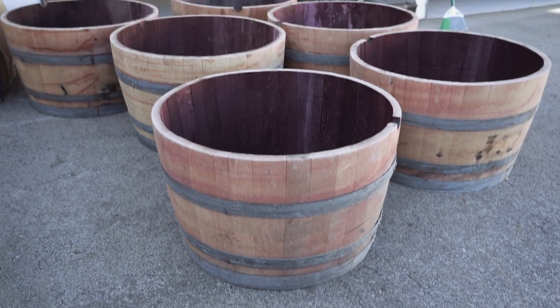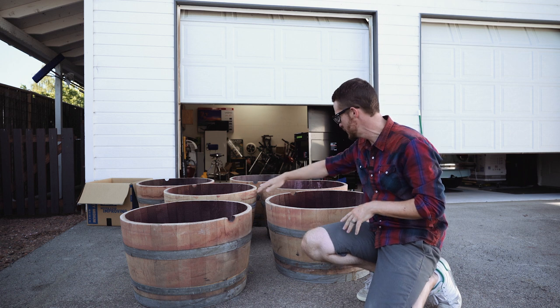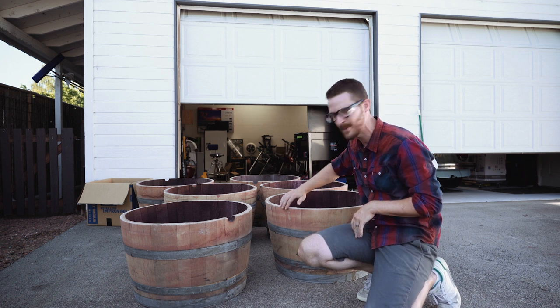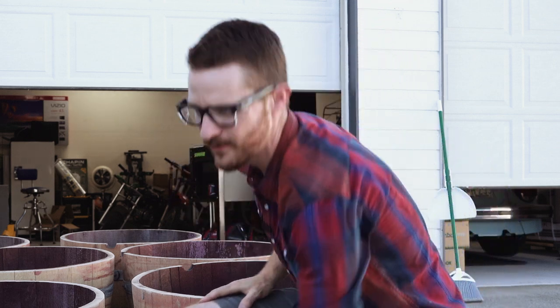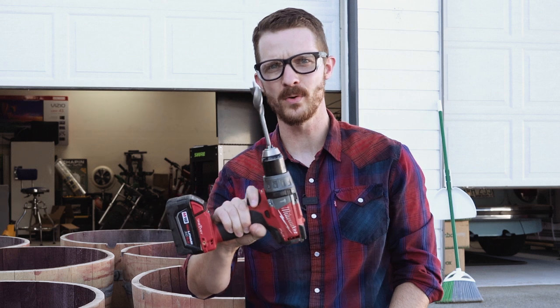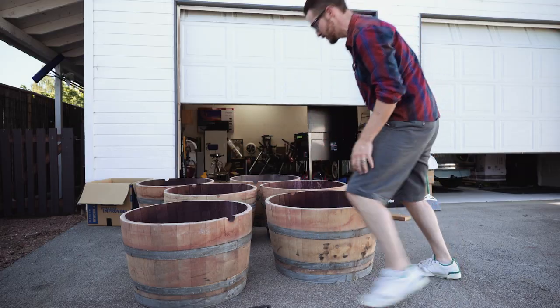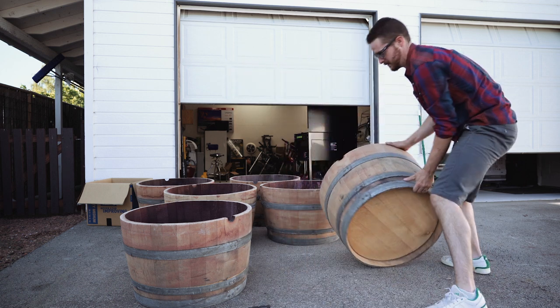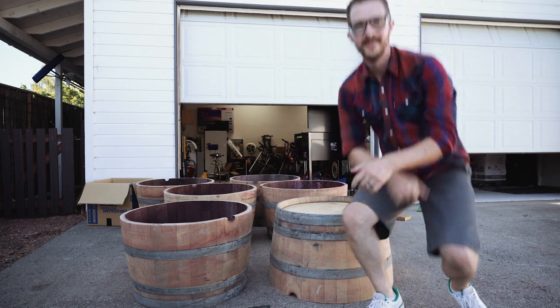We got all our barrels cut in half. We used some 80 grit sandpaper and an orbital sander to smooth the edges and chamfer them a little bit, make them smoother. Last thing to do is drill four to eight holes in the bottom with a three-quarter inch wide drill bit. This is an auger bit — a little more expensive than spade bits, but really nice to use. Just flip your barrel upside down and drill the holes.